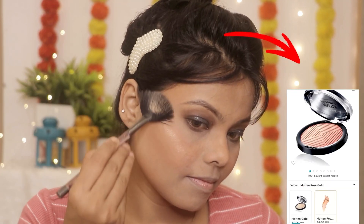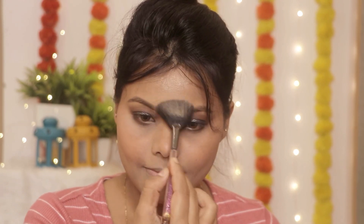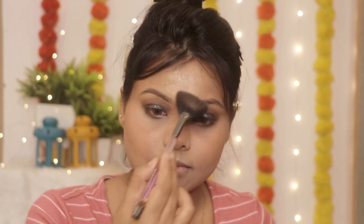Eye makeup के बाद मैं highlighter apply करूंगी। इसके लिए मैंने Maybelline New York का Master Chrome Highlighter लिया है। इसे मैं cheekbone area, nose bridge, और cupid's bow — इन सारे areas पर apply करूंगी।